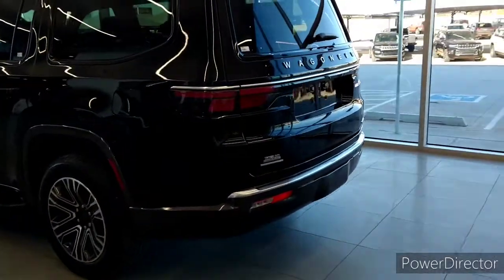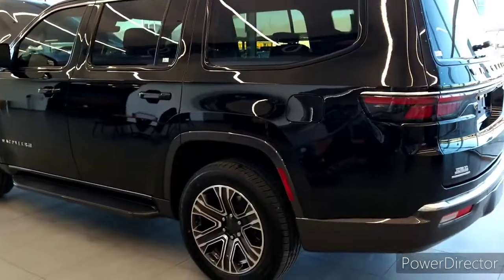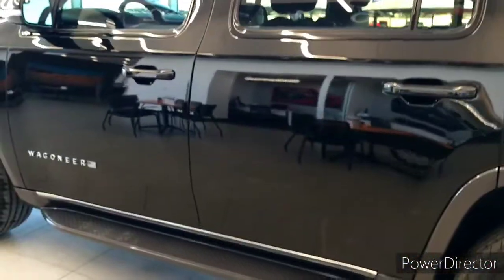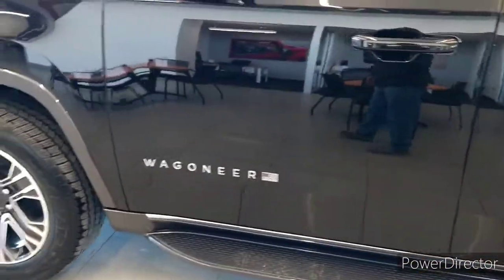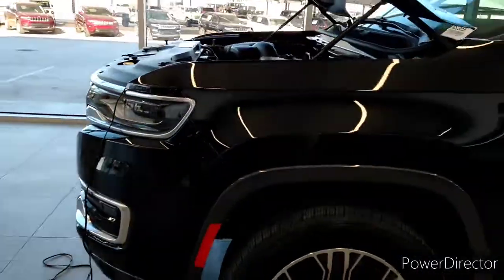Good morning, it's Uncle Mike 392, and I'm out here at Bob Howard Jeep Department. We got this wagon here we're going to put on here this morning. The doors are open, I can check inside so you guys can see what it looks like inside.